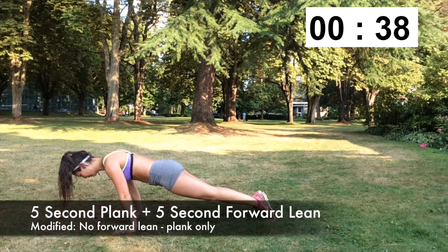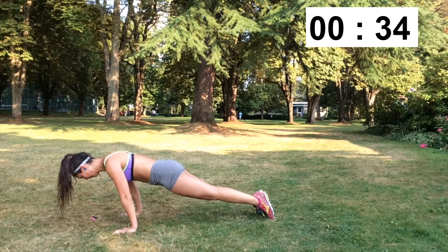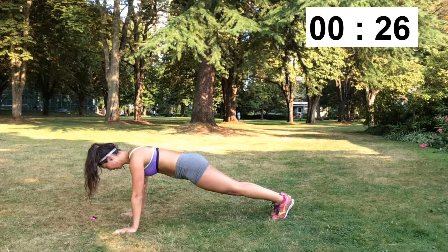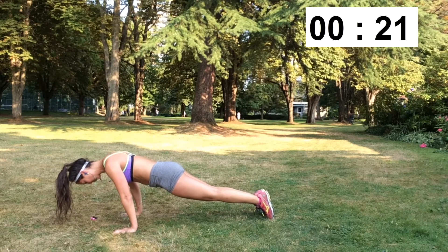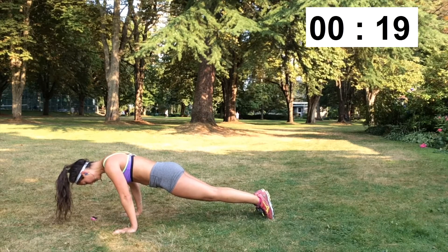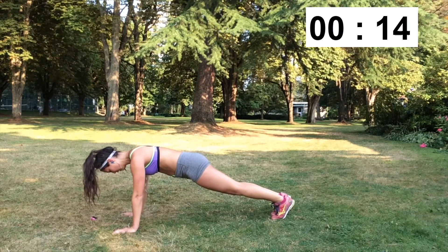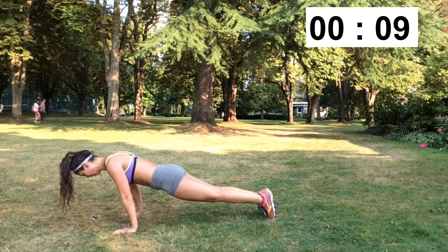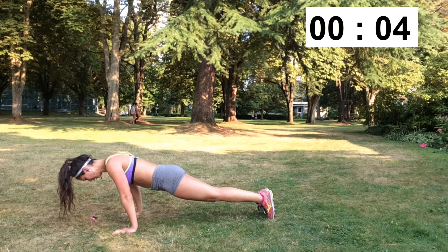For this final exercise of the workout, you're going to be in a plank position but leaning forward so that your shoulders are in front of your hands. You're going to hold this for 5 seconds and then go back into regular plank position. The reason why you lean forward is because it puts more stress onto your core, really engaging your abdominals as much as possible. If this is too difficult for you, just stay in your regular plank position and hold that for 40 seconds. I try to push myself as hard as possible for the last exercise by staying in the leaning forward position for the final 10 seconds.